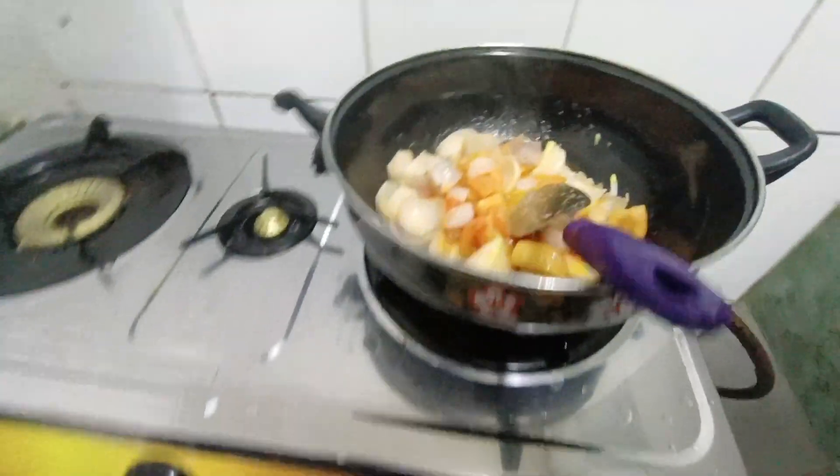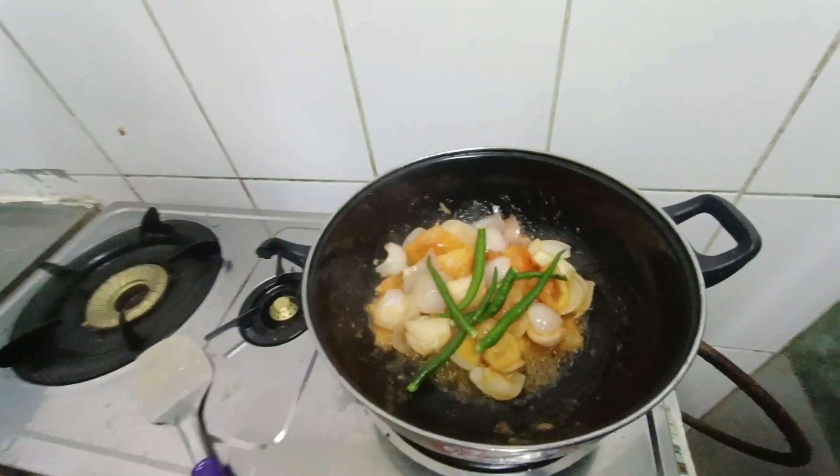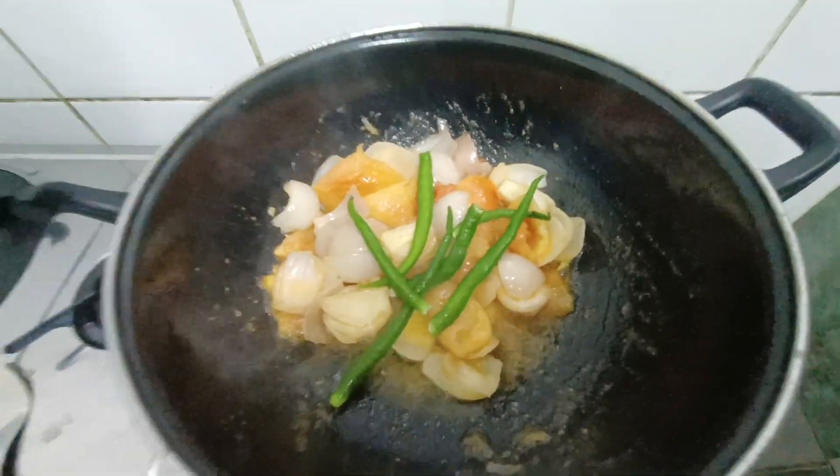I have 5 green chilies. I have added some coconut in it. I have added some chilies and coconut.